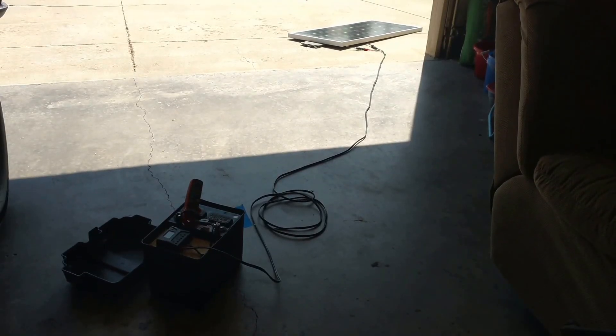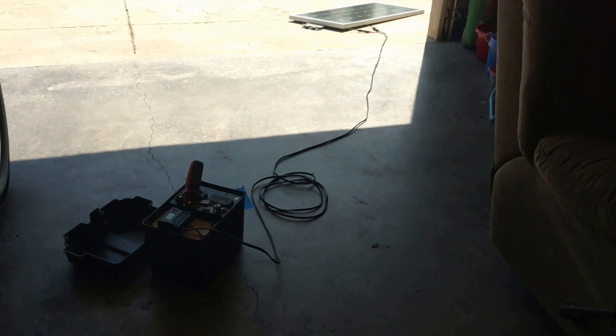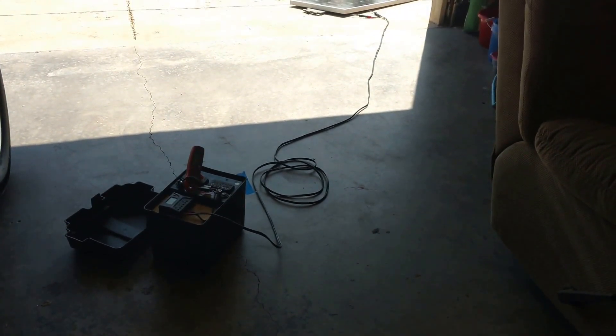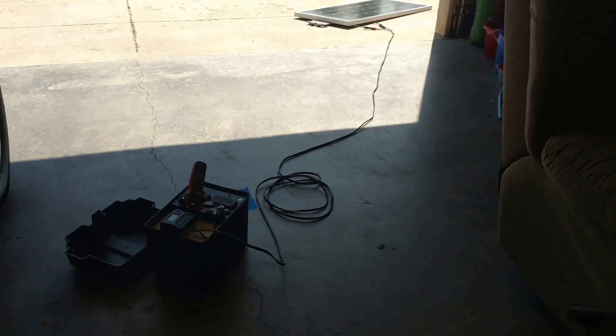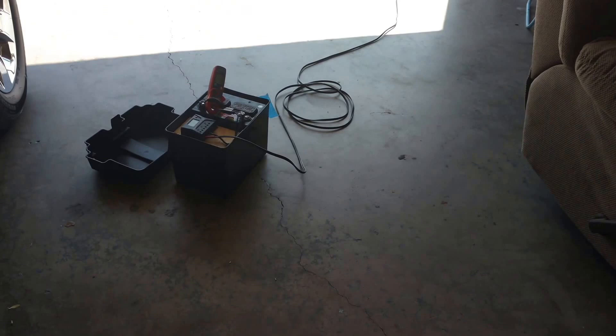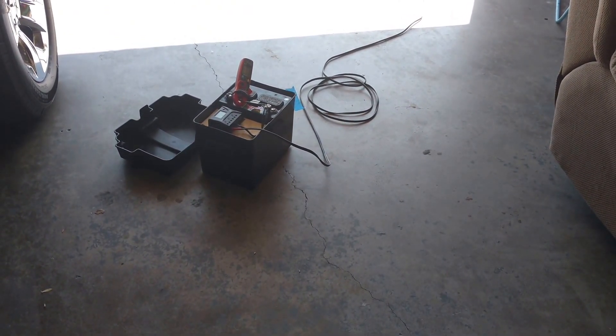I'm just having a little fun working on this 12-volt solar-powered pond pump generator deal. I've got a hundred watt solar panel out there, just rigged up a wire and hooked it into this little Chinese PWM solar charge controller.